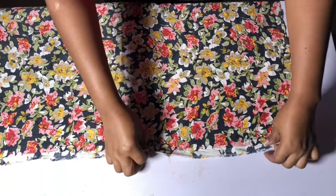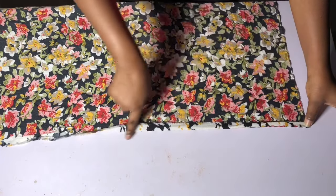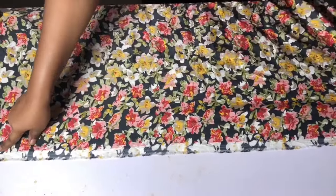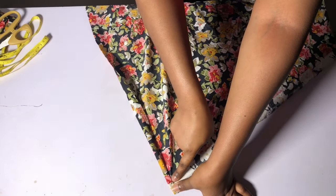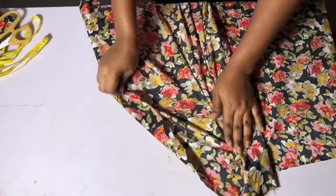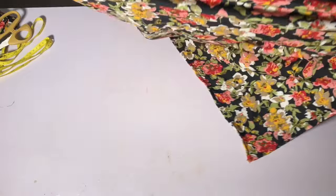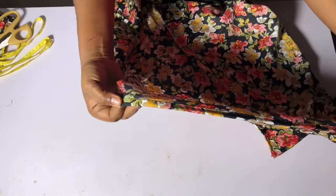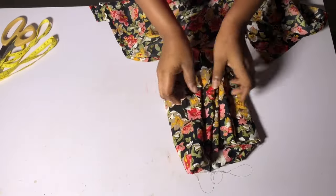I'm going to go ahead and open it up. The first thing I'm going to do is fold it in like this, and fold it in again. I'll take it to the sewing machine and sew it from start to end, just like the same way you fold the wrapper. Then I also go ahead and fold this side like this, fold it again, and sew it from start to end. I'll fold it down the same way for all four corners of this wrapper. I've gone ahead to sew it — this is how it looks.